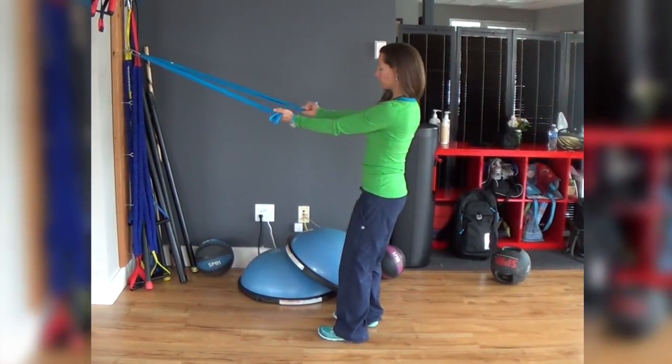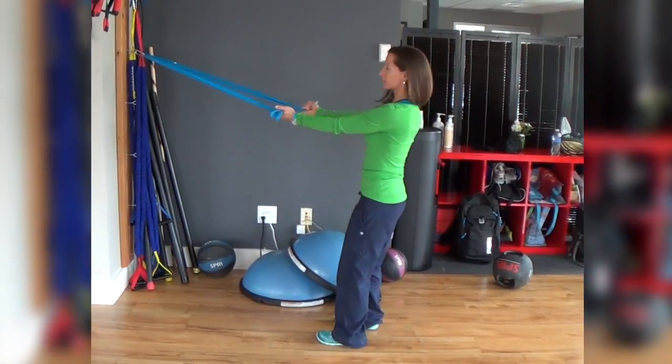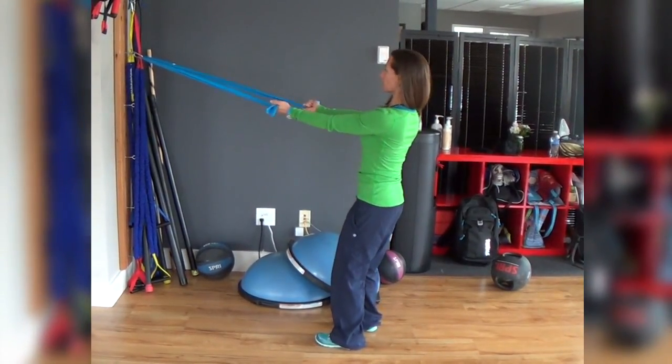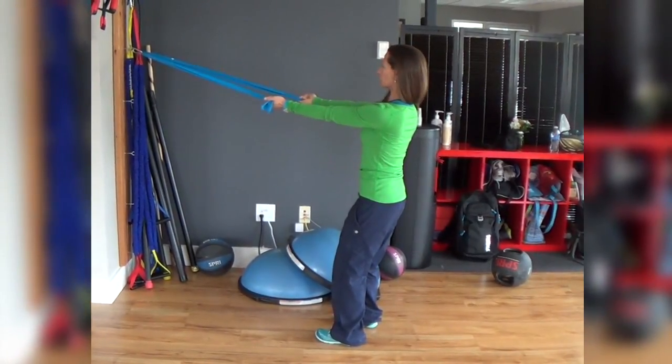Standing alternating bicep curl. Feet hip to shoulder distance apart with a slight bend in the knees, tummy in, chin and chest up. You're going to grab each end of the band with the palms facing the ceiling and your arms extended at shoulder level.